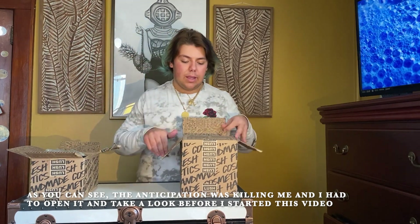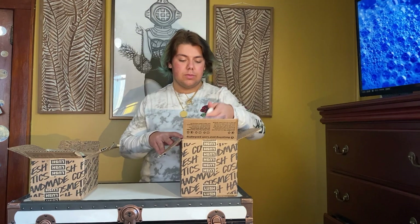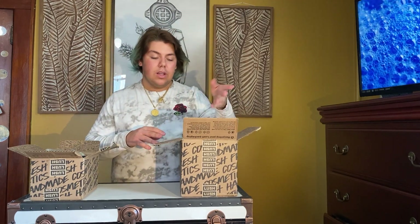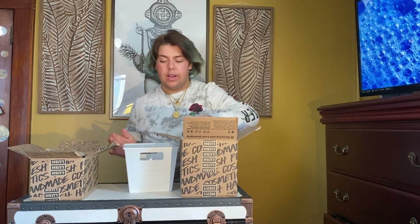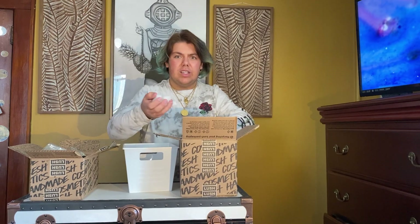First of all you're going to open up your box and you're going to see all these awesome packing peanuts. They're actually biodegradable — I know Lush does them, so if you just take them and throw them in some water they'll completely disintegrate, which is awesome. So I'm just going to throw all of them in here to get them out of the way.